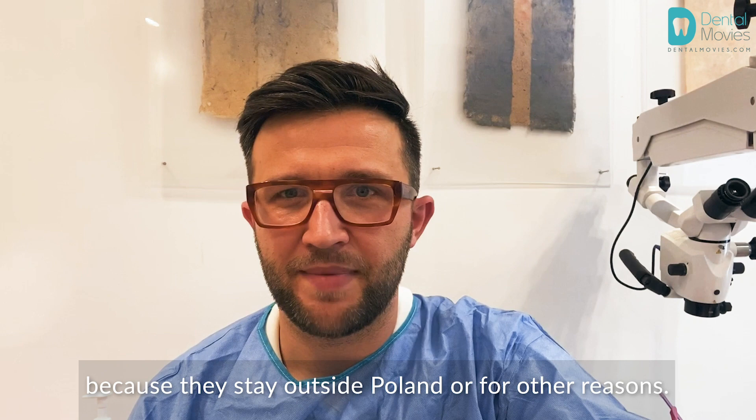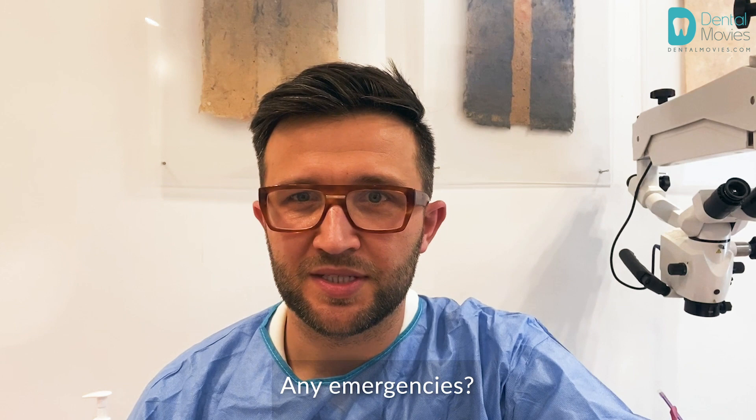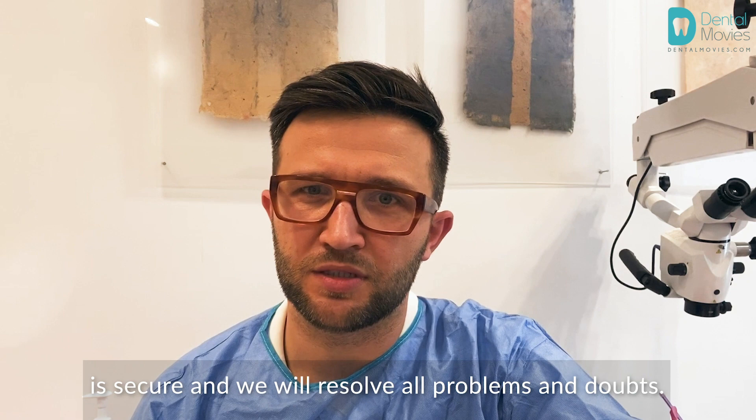Invisalign aligners, check-up of positioning, or any emergencies — we would like to do our best to make sure the online visit is secure and we will resolve all problems and any doubts.